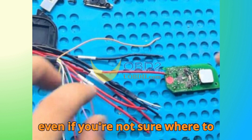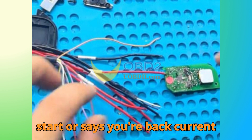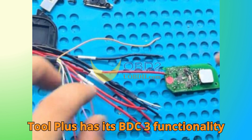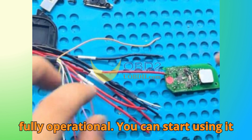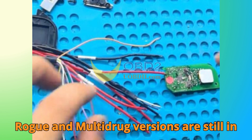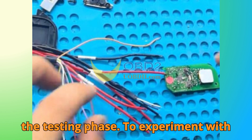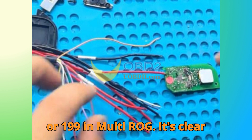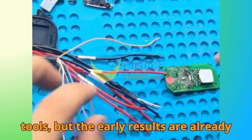Even if you're not sure where to start, ZORS has your back. Current development status: right now, the Key Tool Plus has its BDC-3 functionality fully operational and you can start using it immediately. Meanwhile, both the VVDI-PROG and MultipROG versions are still in the testing phase. To experiment with them, use Function 19 in VVDI-PROG or Function 199 in MultipROG. ZORS is still refining these tools, but the early results are already impressive.